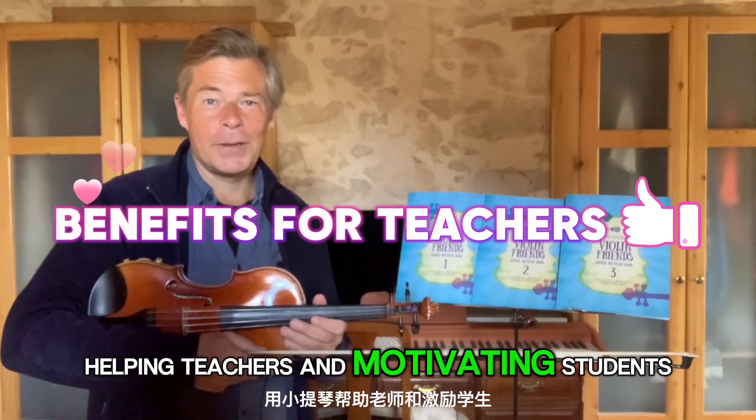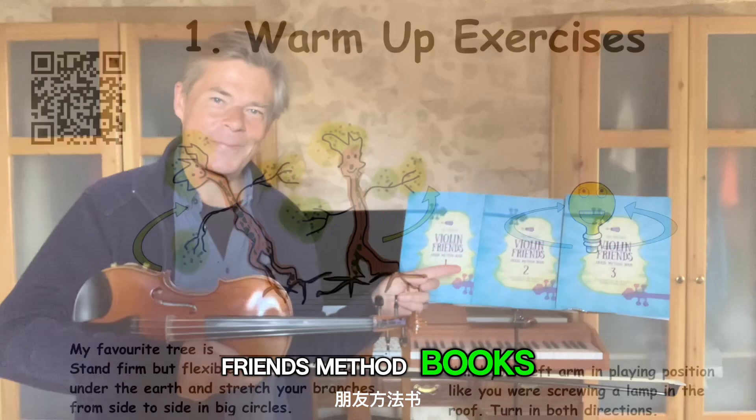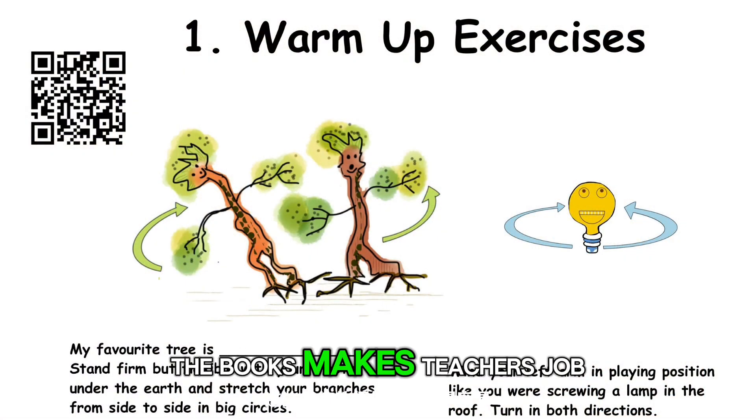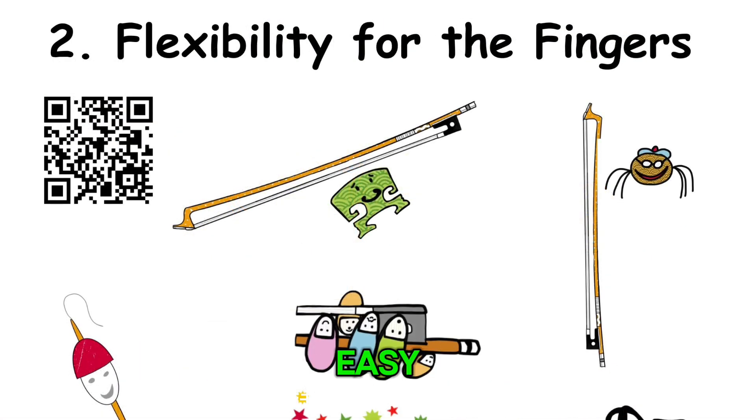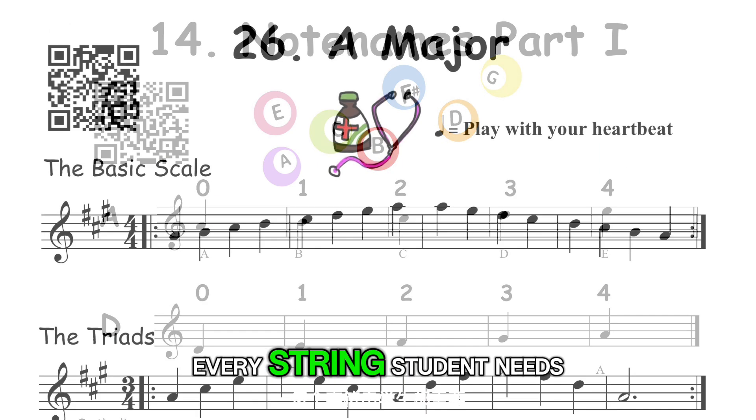Helping teachers and motivating students with Violin Friends method books. The books make the teacher's job easy by combining all the essential elements every string student needs.